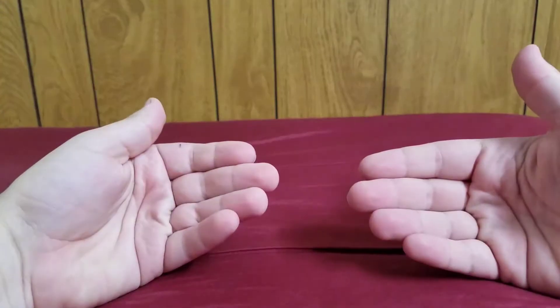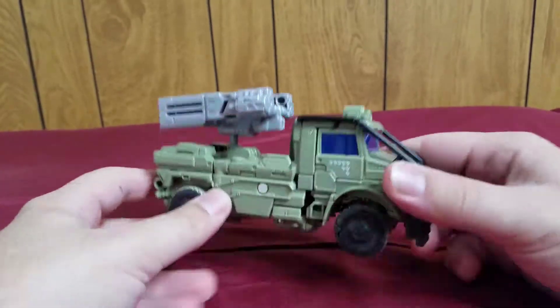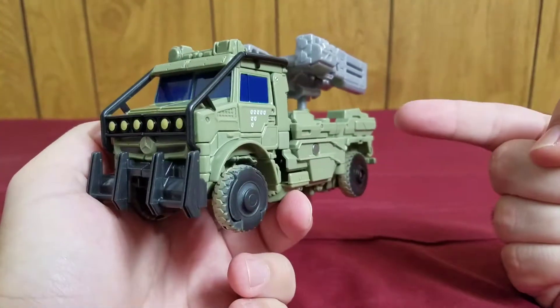Welcome Transformers fans, my name is Composite Enerjo, and today I will bring you my review of the Transformers The Last Knight Voyager Class Hound.